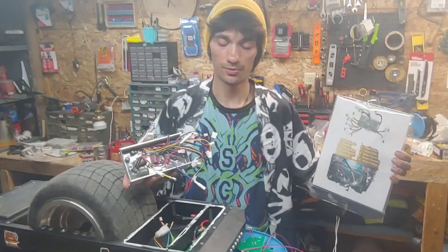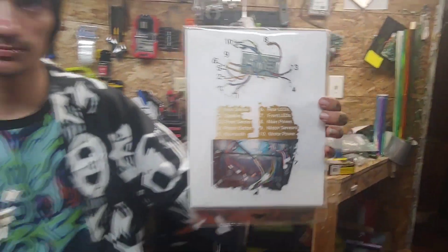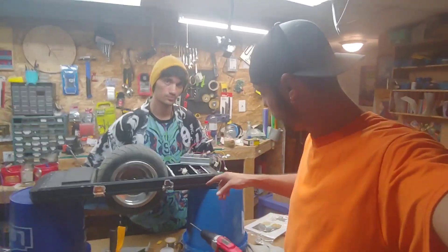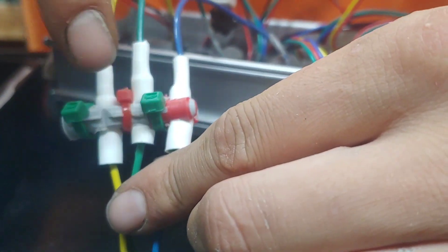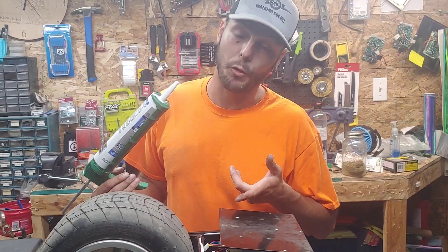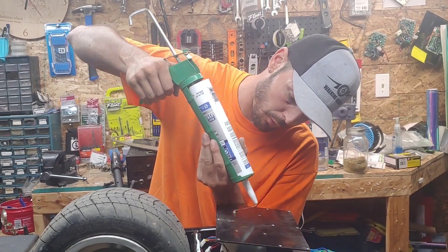Now we're going to put the new motherboard in, hooking it up according to this chart here. You can find that chart on my other video for the mag wheel controller repair — it actually shows you how to install this. For the main motor power wires, we've made a little spacer to keep these separated. This keeps the wires from ever touching, and with high loads of power running through there, they're never going to arc or interfere with each other. Before installing the screws to hold the motherboard in place, we're going to put a little bit of silicone on each screw hole for extra water resistance.